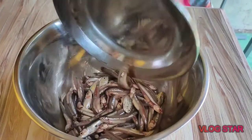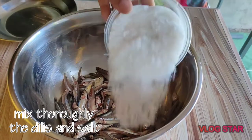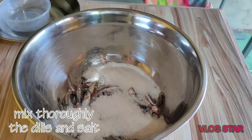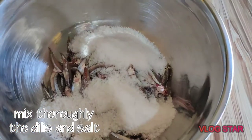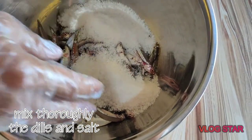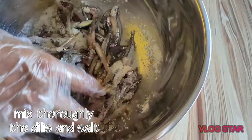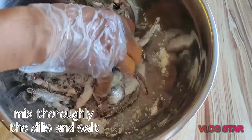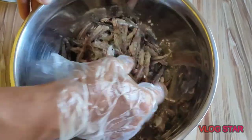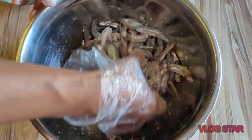Ilalagay natin sya sa buwang, tapos ihalo natin yung asin. Kailangan natin gumamit ng ating gloves para hindi makontaminate. Kailangan din na yung mga gamit na gagamitin natin ay malinis at sterilized para hindi makontaminate yung ating bagoong.